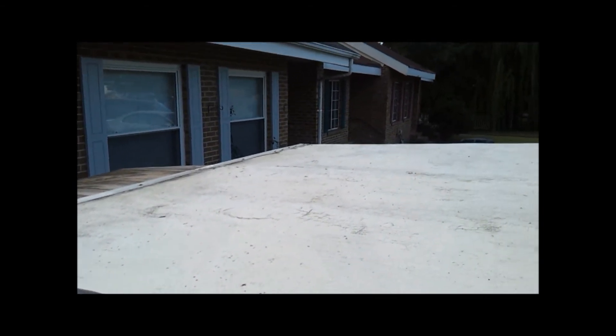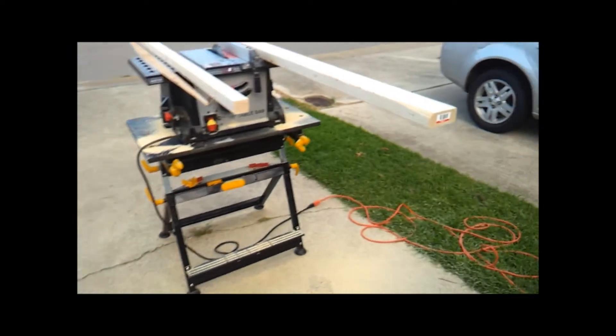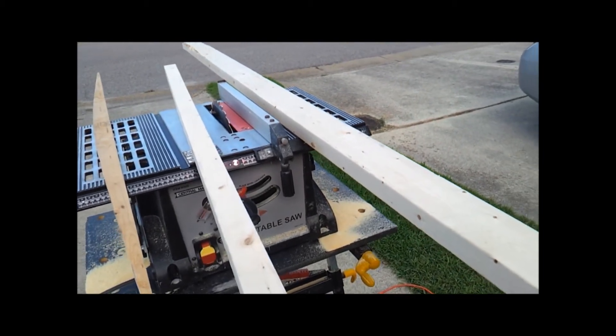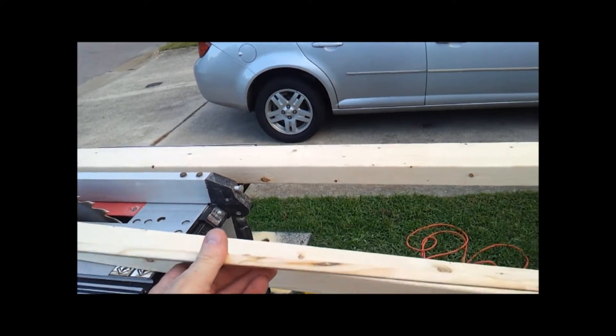So what I've done is I went out and got myself some 2x4s, I ripped them in half on my saw, and I created a roof spar.